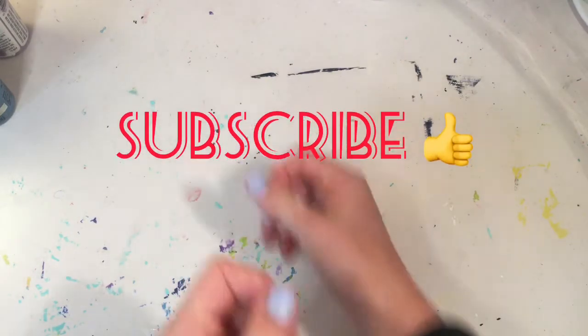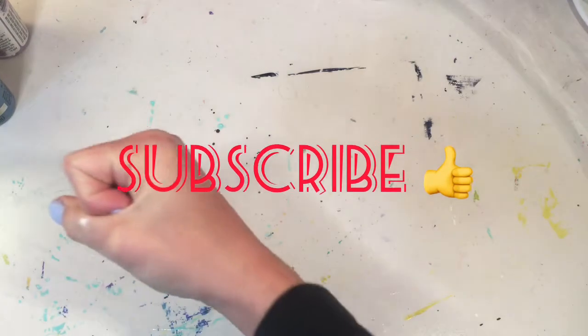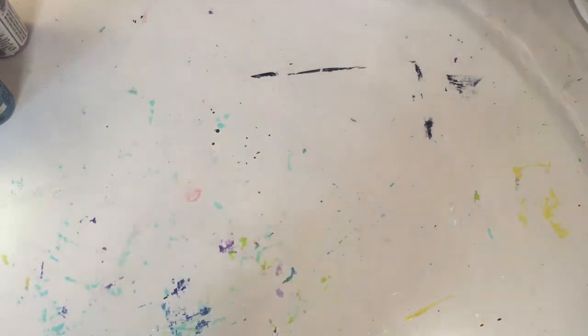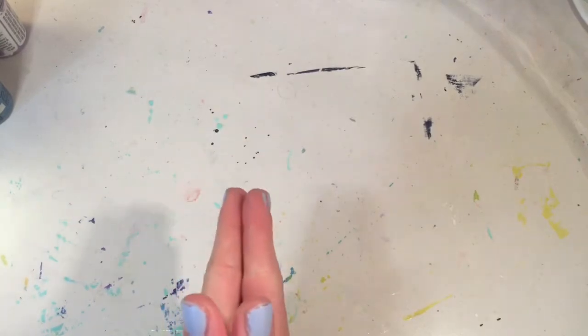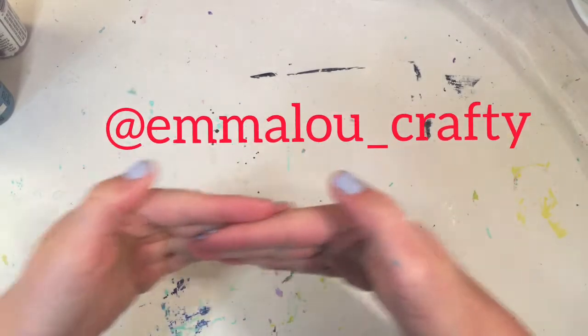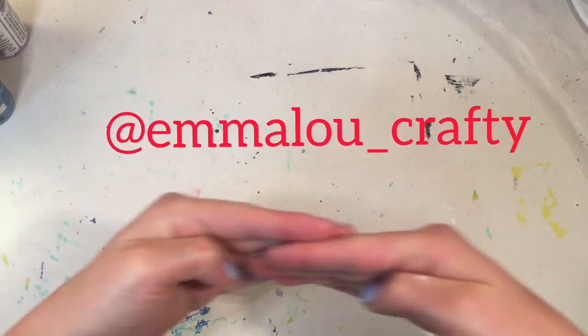If you're new to my channel and you like my content, make sure to smash that subscribe button and give this video a big thumbs up. And make sure to go check out my Instagram — I will link it in the description box down below and my Instagram name will pop up right here.